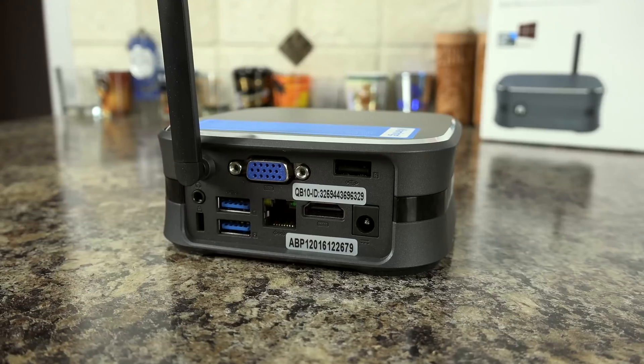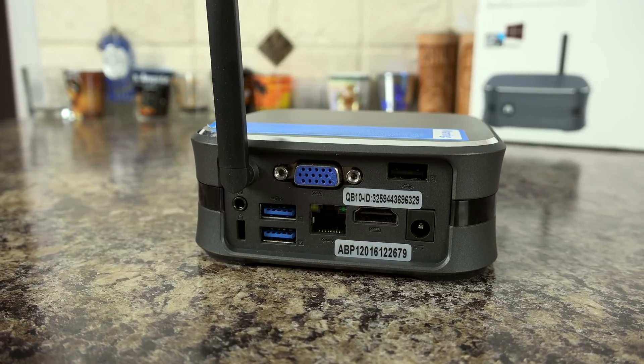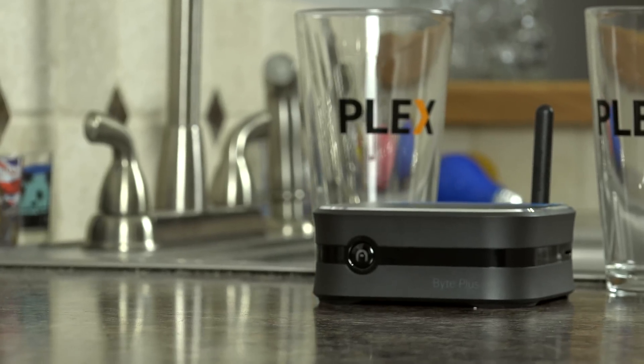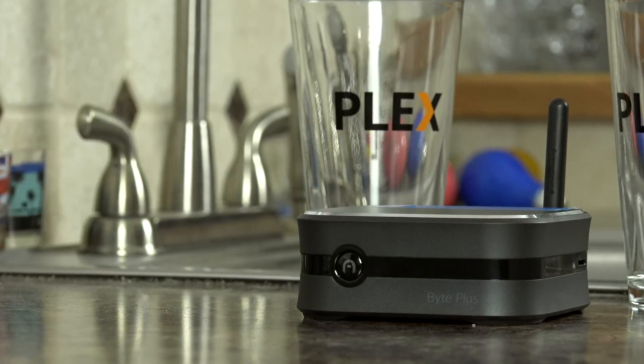It has 2 USB 3.0 ports, 1 USB 2.0 port, a VGA port, and an HDMI port. It supports microphones, USB keyboards, wireless mice, has built-in Wi-Fi on both 2.4 and 5GHz bands, and Bluetooth 4.0.